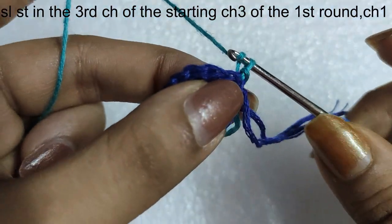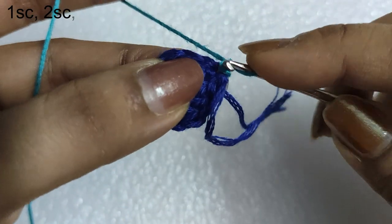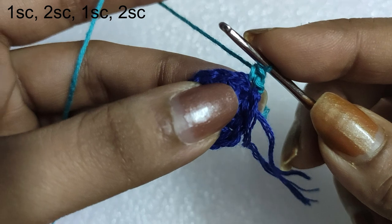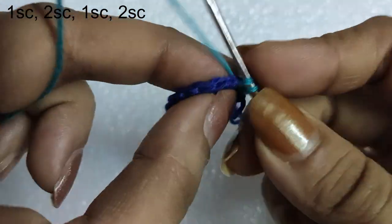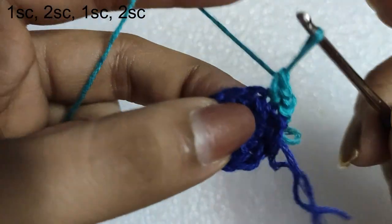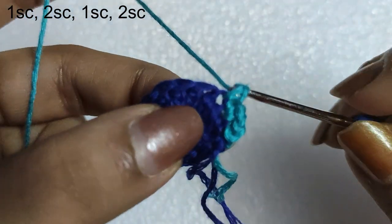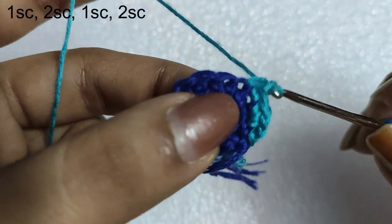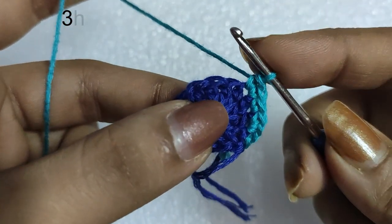Followed by a chain 1, and in the same stitch we will be doing 1 single crochet stitch. In the next stitch we will be doing 2 single crochets. In the next stitch we will do 1 single crochet, and then in the following stitch we will do 2 single crochet stitches. This is the first half of the second round.